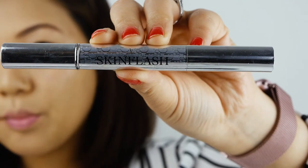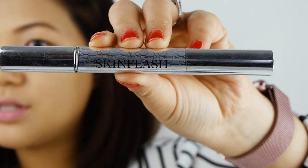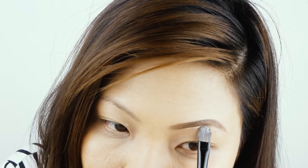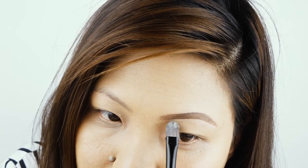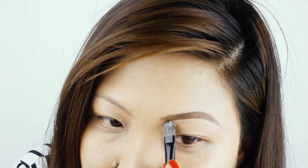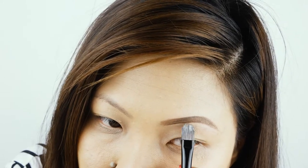To tidy up my eyebrow lines, I'll be using my Christian Dior Skin Flash 002 Concealer. I'm using my flat brush just to go under my eyebrow lines, so it helps to clean the underline eyebrow lines and gives you that arch kind of look as well. I just try to blend with my fingers — that's very comfortable and looks very nice and clean.